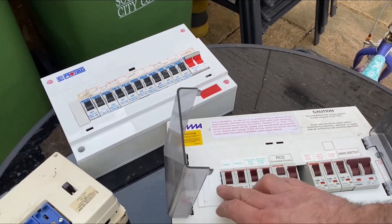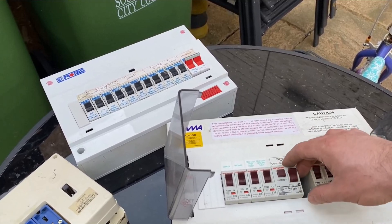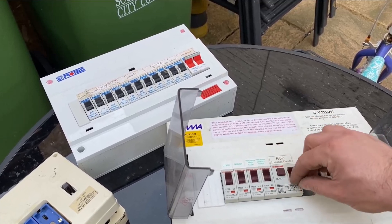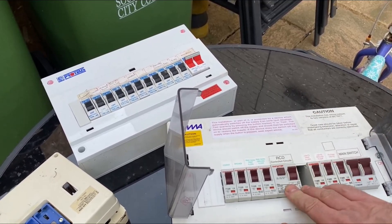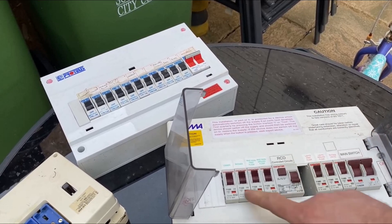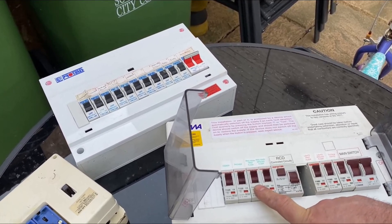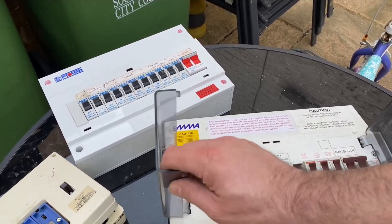Again, RCD control circuits — you've got your RCD control circuits. This is a test button. This should be pressed once every six months to test the circuits and make sure that these are all protected by this RCD unit and it's all working correctly. Again, if you get a fault on anything, this will normally be down. These don't normally go down unless it's a surge fault or some big power load that's caused it to trip off.